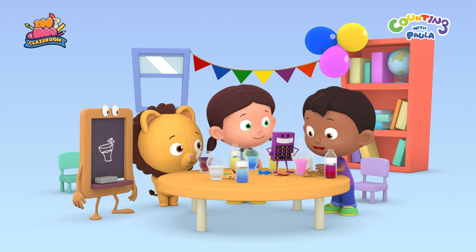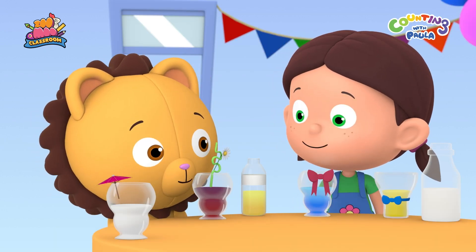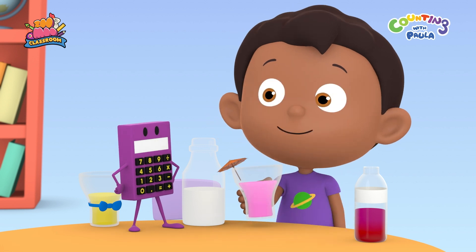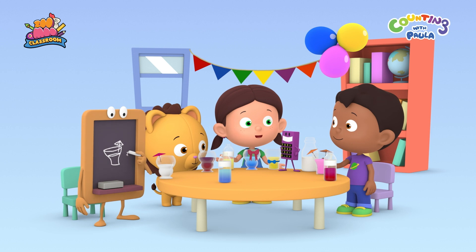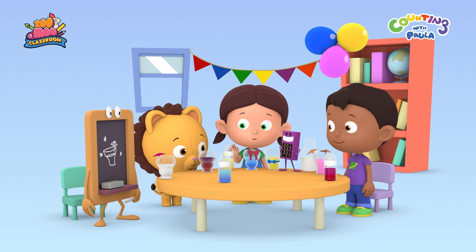I will take this umbrella. How's this, Paula? That's beautiful, Billy. I think my drink is still missing something. It needs a little sparkle. What if we add some tiny stars into our drinks? But where can we find tiny stars? I think I know, Billy. Let's go to outer space.